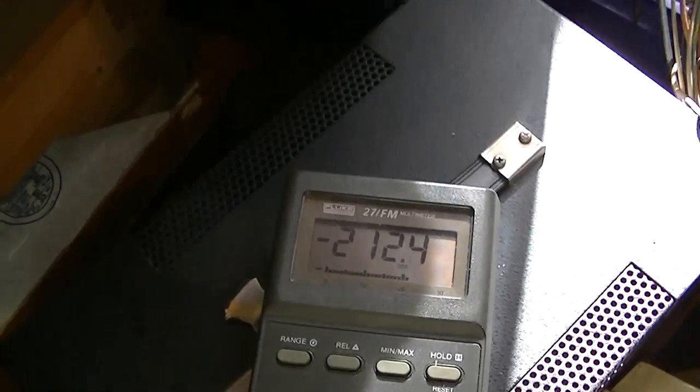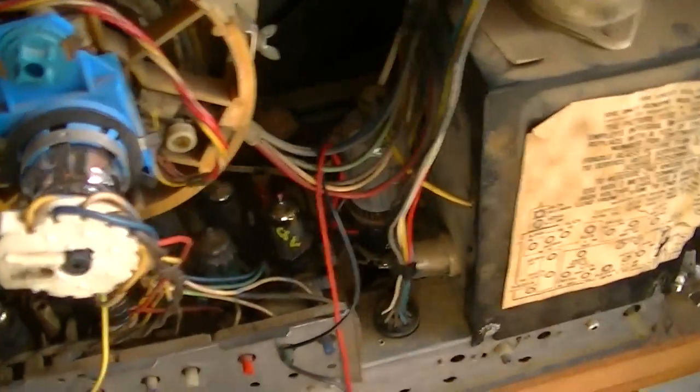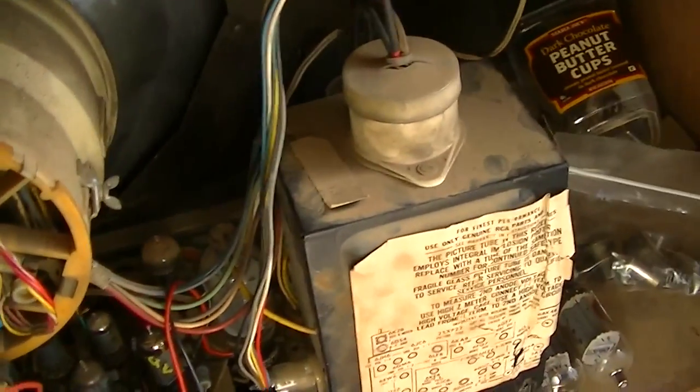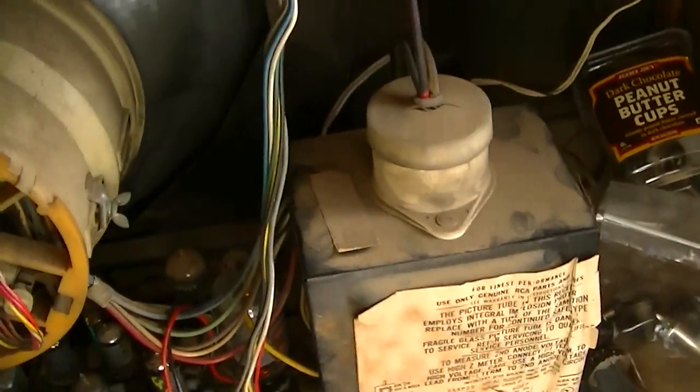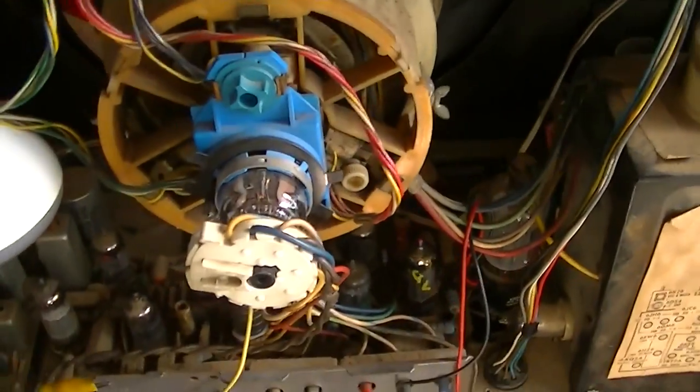Alright, well we're looking good here. And cathode current is 212. That's more than acceptable for this. And the silicone is still wet, so I'm just going to let it dry.